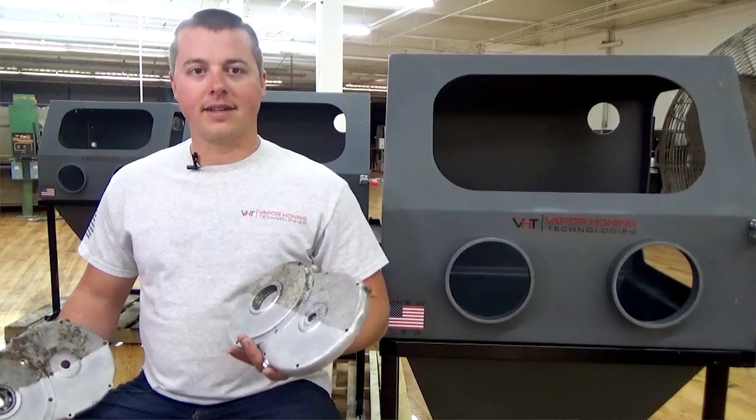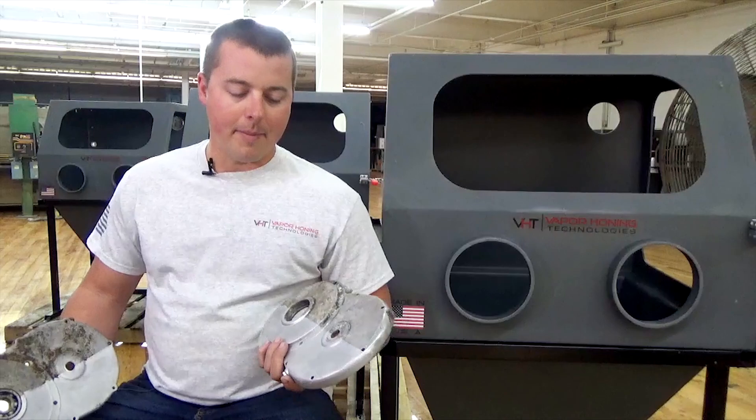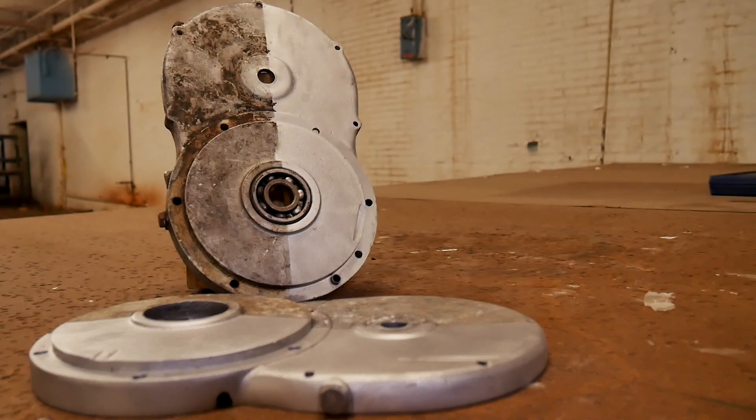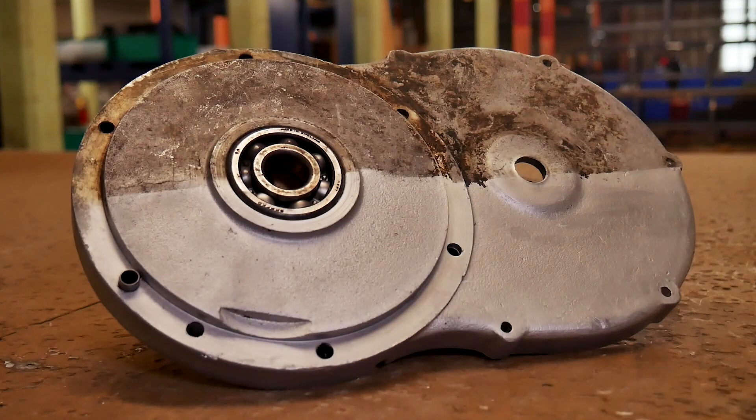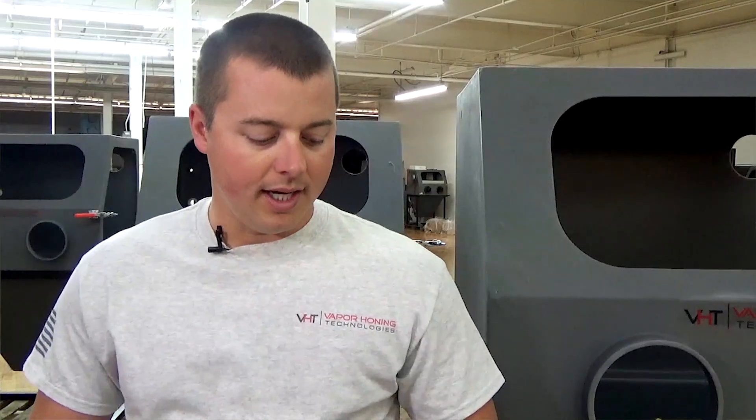It shows you the level of detail you can get out of this product, specifically for the restoration industry. Imagine what you could do if you had something like this in your possession — the opportunities are endless. If you had something this bad, you can't sandblast them and they're not going to look good. You could sit there and scrub, buff, and polish all day long, and you might get one cover done in eight hours.